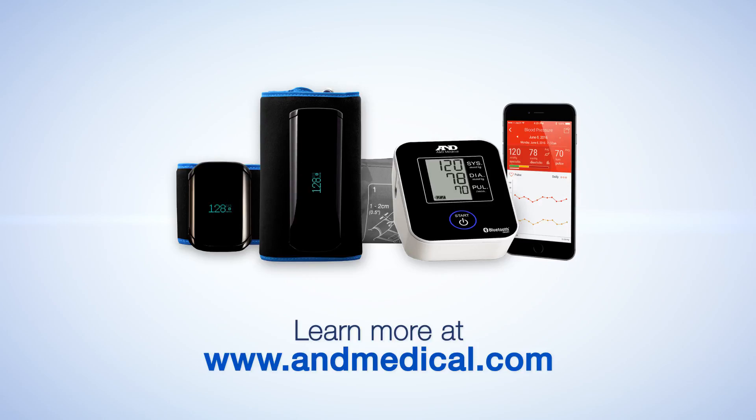A&D Medical — bringing you the latest technology so you can live a healthier life.